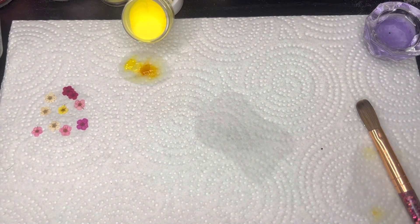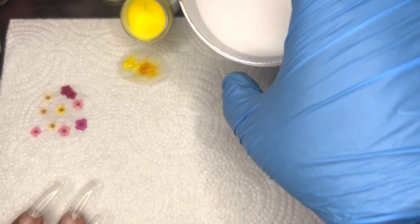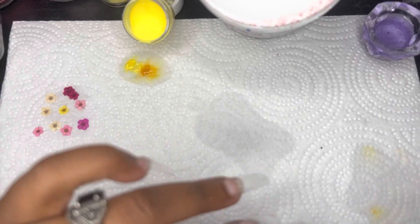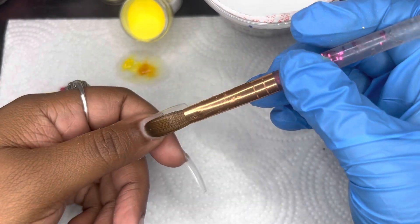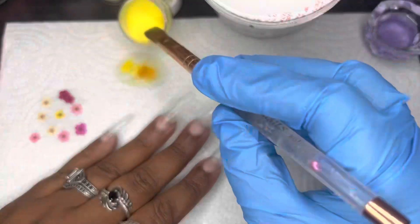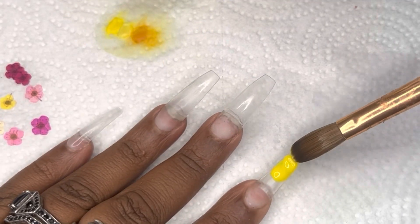Hello all, welcome back to my channel. This is Future V here with another video. I'm going to be doing some bright yellow nails. I have a quick question — is spring here yet? I'm so ready for spring, so I wanted to do some yellow nails, get some flowers going, hopefully send some great vibes to the earth so we can get some warmer weather and spring can hurry up and get here.